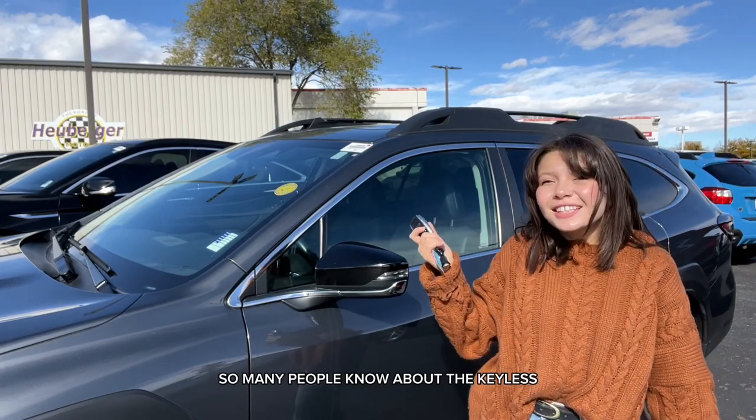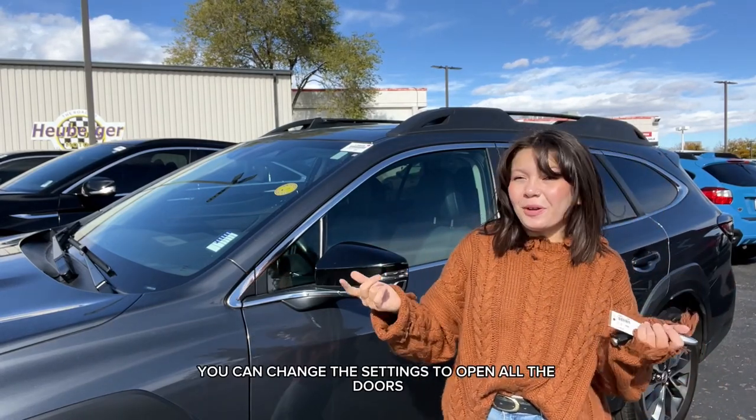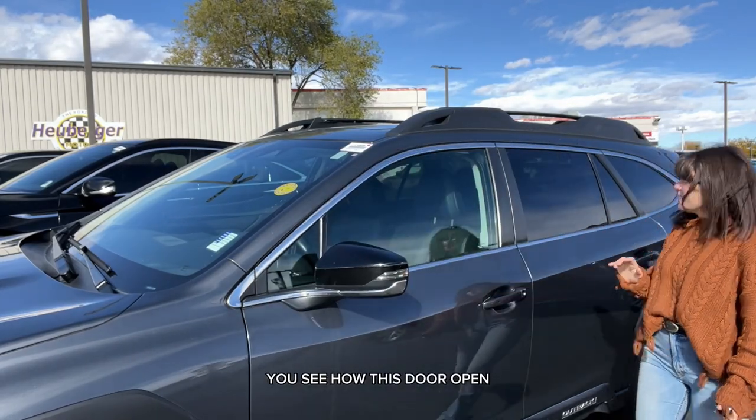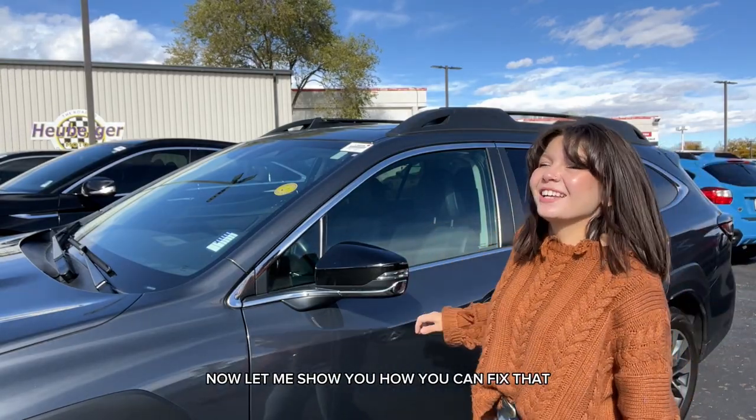So many people know about keyless entry to your Subaru, but I'm going to show you how you can change the settings to open all the doors when you come up to your Subaru. See how this door opens but this one's still locked — now let me show you how you can fix that.